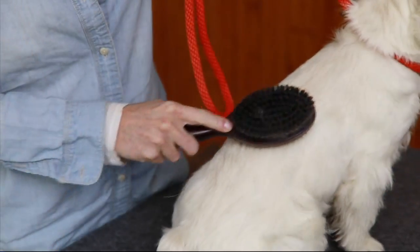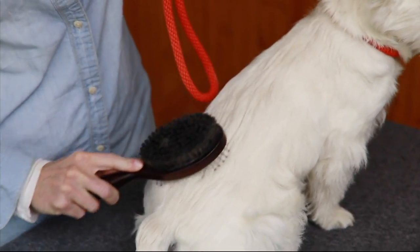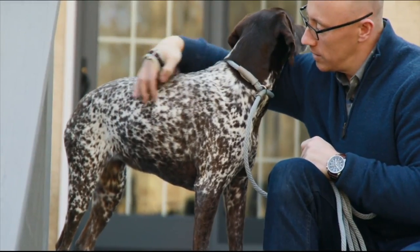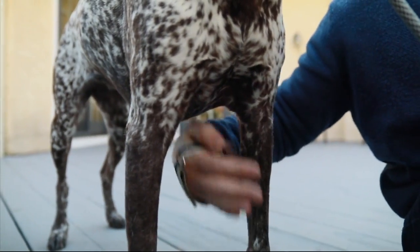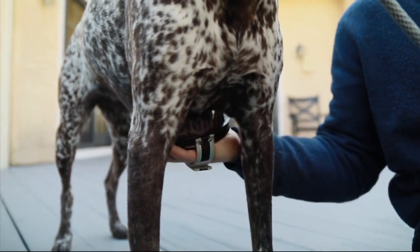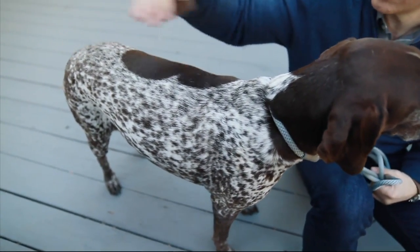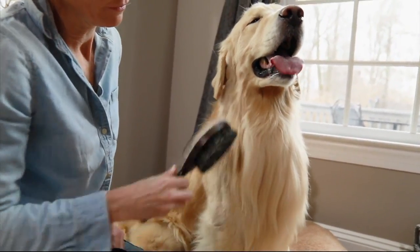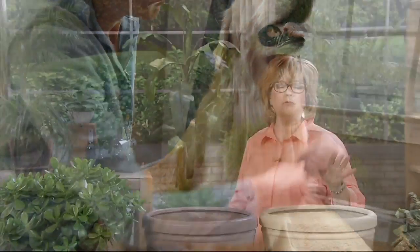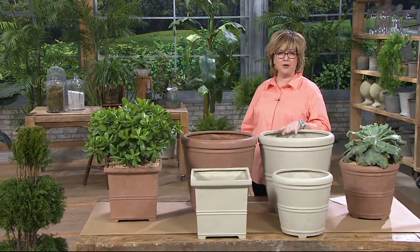Do you know chow chows have blue tongues? Unfortunately, we have to wrap up our pet portion of the show, but Martha has many products in the works — dog beds, dog harness outfits, so many cute things coming. Stay tuned to QVC for more great things from Martha Stewart's pet collection. Now let's go to the garden. Martha has been popping in and out of our big garden event days and her things sell out so fast. We've already sold out of one of the sizes of these planters.